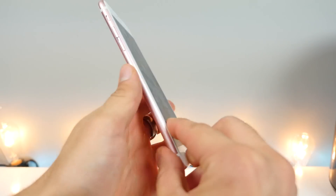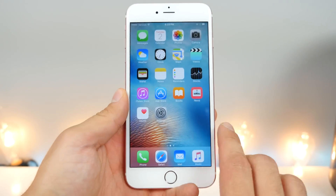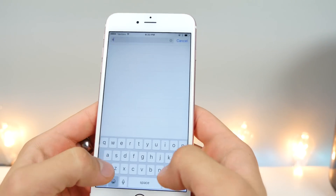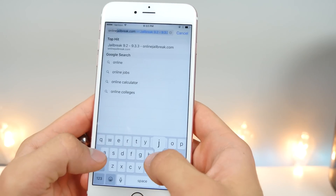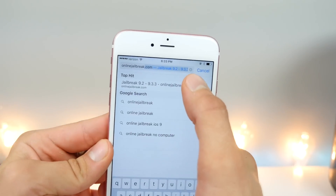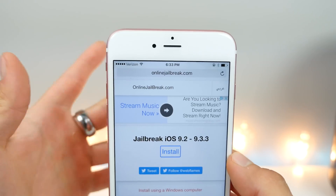I've got an iPhone 6S Plus right here, completely stock and un-jailbroken. Let's go ahead and run this latest jailbreak. On your Safari browser, go ahead and go to onlinejailbreak.com. You have to be using Safari — don't use Chrome or anything like that. It's as simple as that.